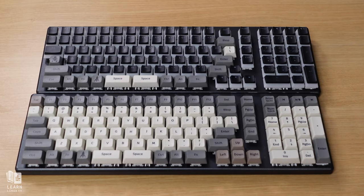I have two of these keyboards in the studio today. If you're wondering why, I'll let you know later in the review.